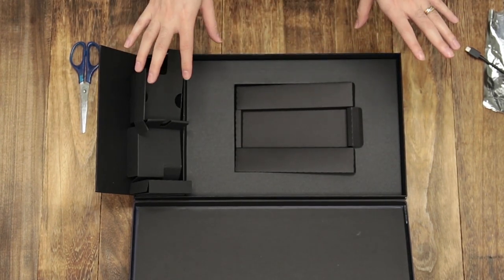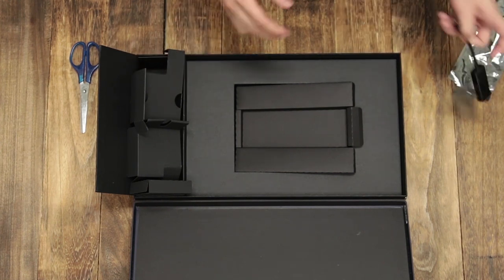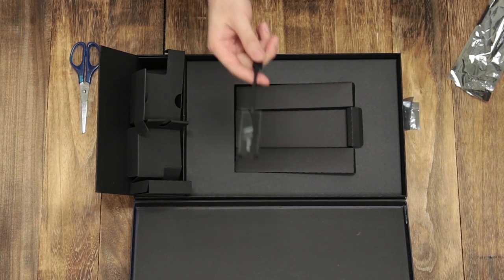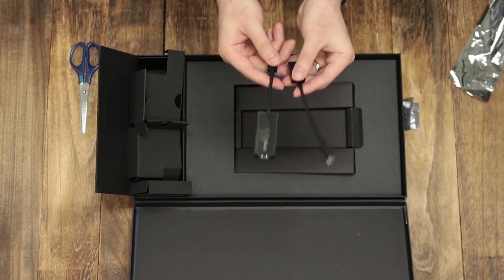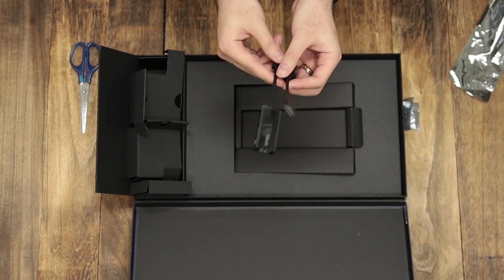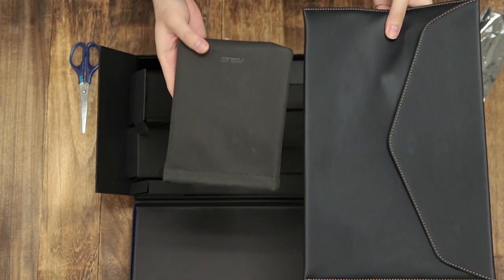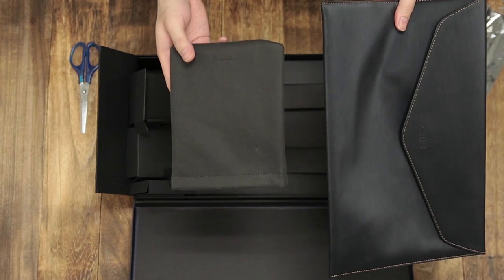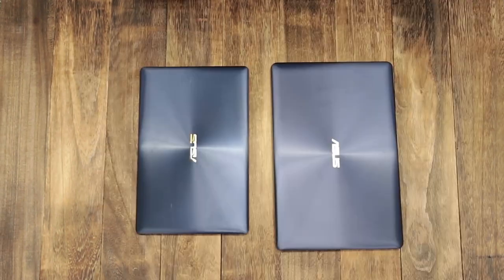So this is what the Zenbook 3 Deluxe comes with. Pretty standard, but what's not standard are these adapters — most other notebook brands will make you pay extra for these two adapters. So it's nice that Asus actually provides them, along with the carrying case and notebook sleeve, which are also things you don't normally get with other notebooks.